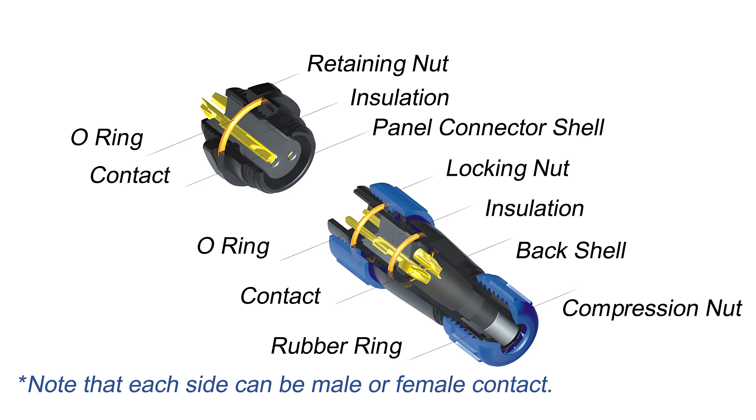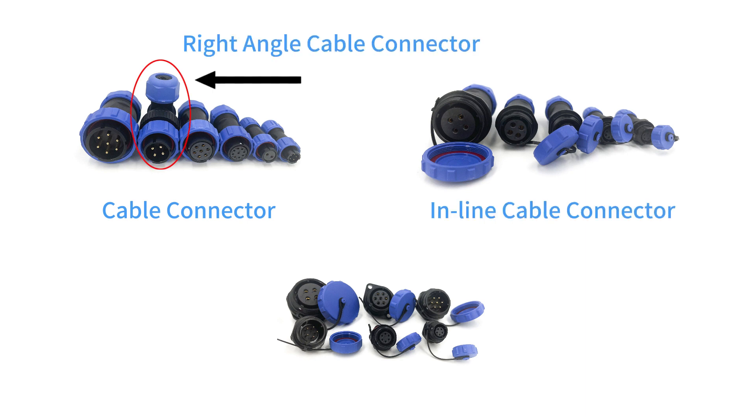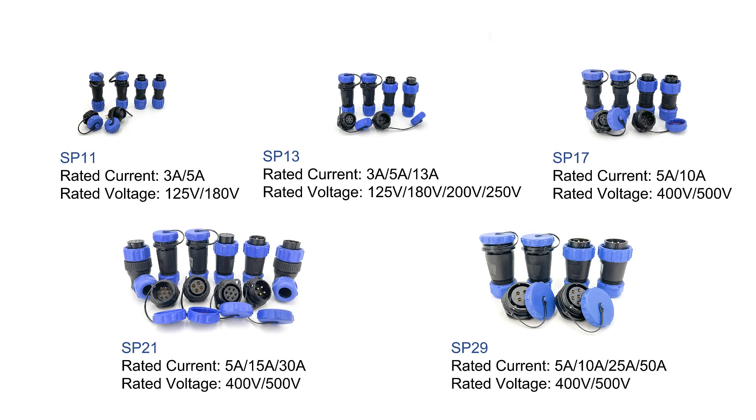Also, we need to note that each side can be male or female contact. According to their shape, SP Connectors can be mainly classified into cable connector, right-angle cable connector, inline cable connector, rear nut mount, and two-hole flange mount. Depending on the number of pins in each category, the corresponding values such as current and voltage will be different.